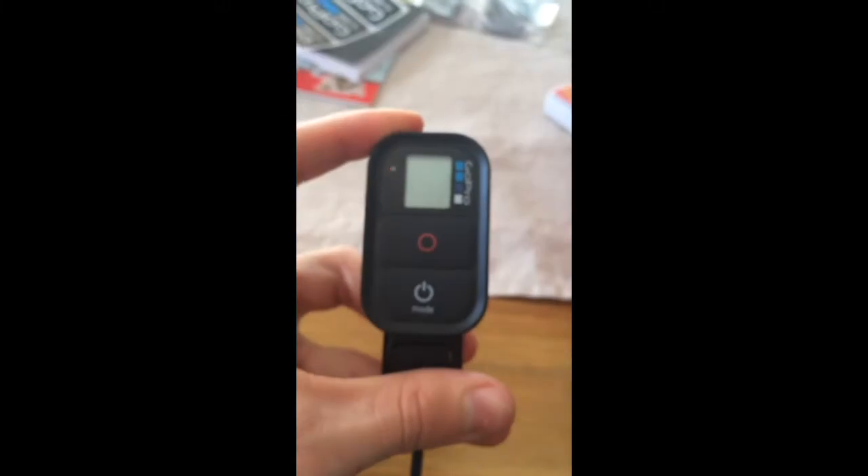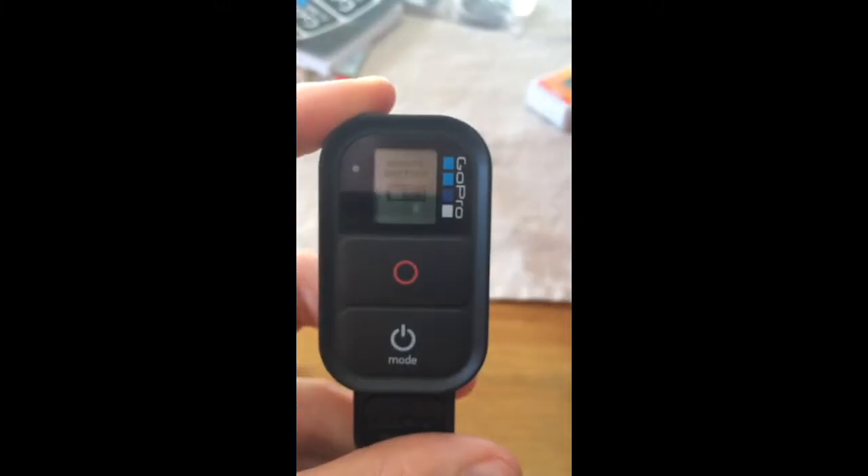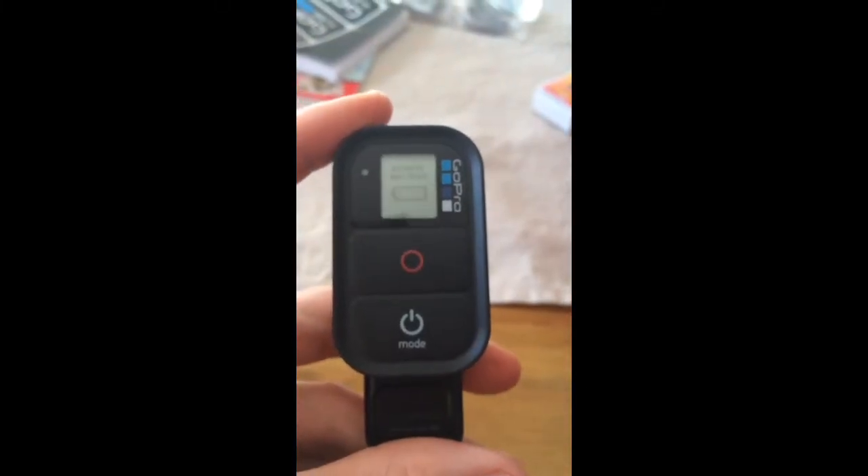So when I then try to connect it back to the charging cable, it comes on. Now the remote comes back on. When I turn it on, it reconnects with the camera and everything is back as it should be.